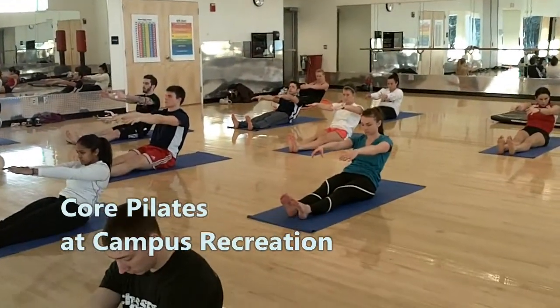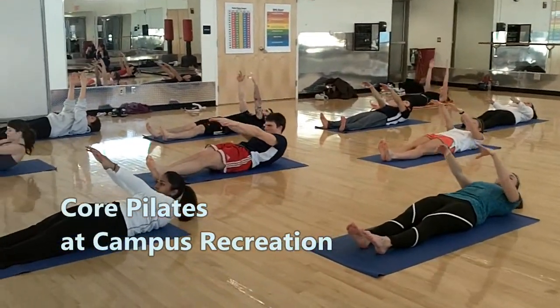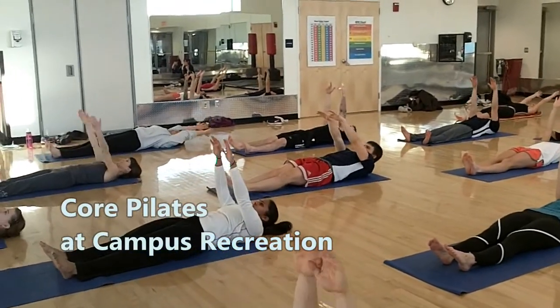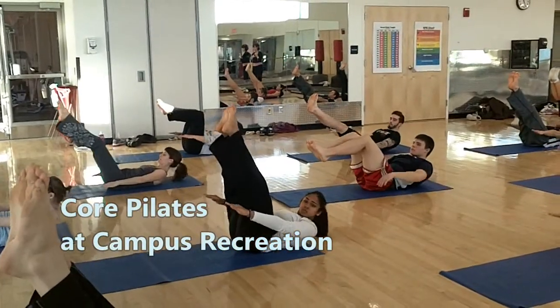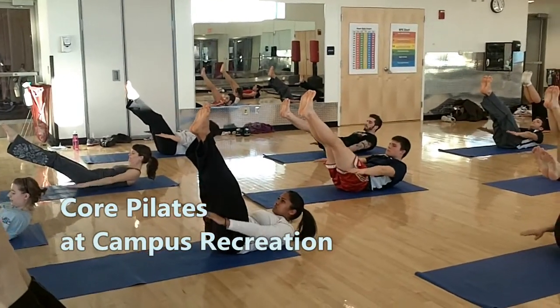Hi, I'm Ashley and I teach Pilates here at the Union Rec Center. Pilates focuses on developing the postural muscles of the deep back and upper trapezius to allow for pain-free sitting and standing. This development eventually leads to the ability to perform daily activities and high-impact sports injury-free.